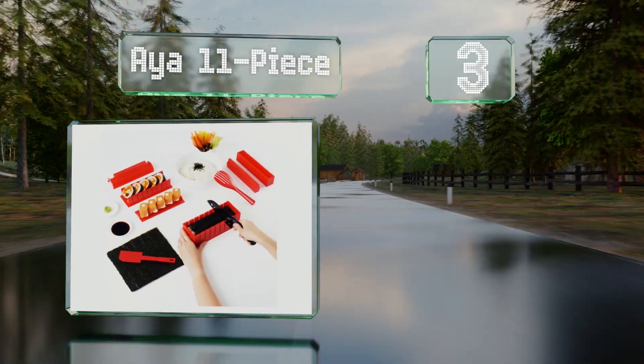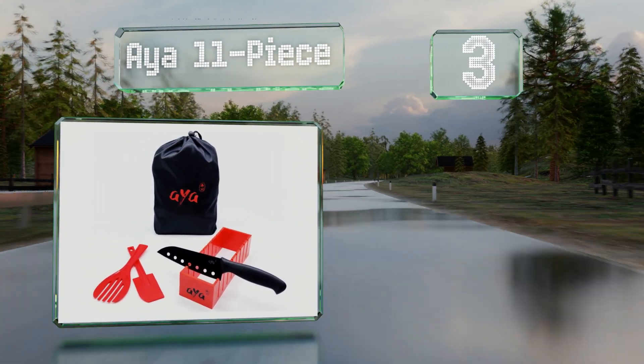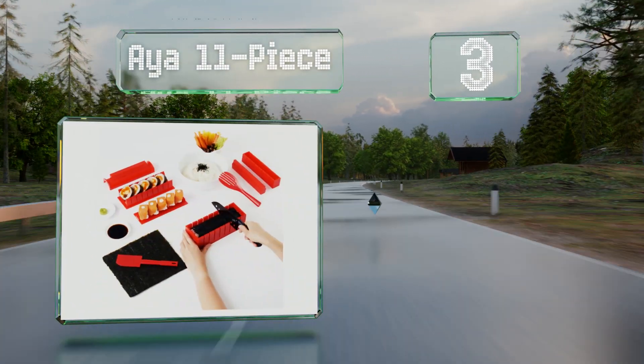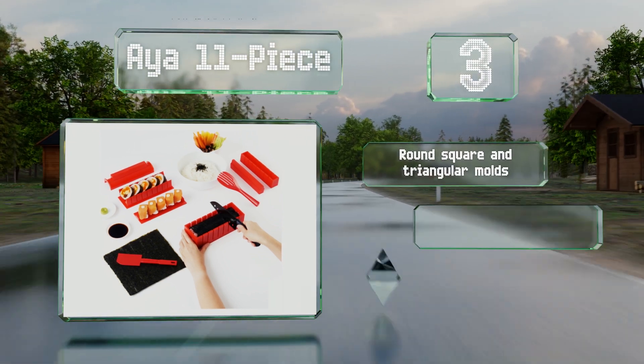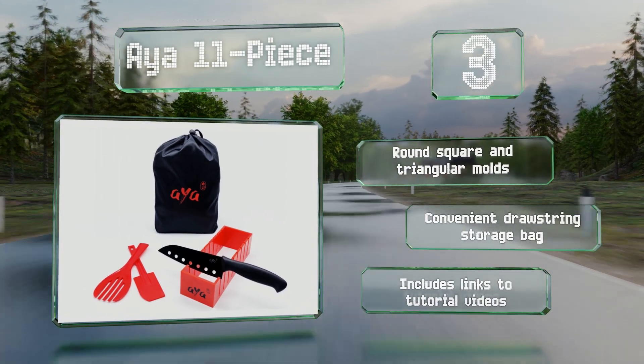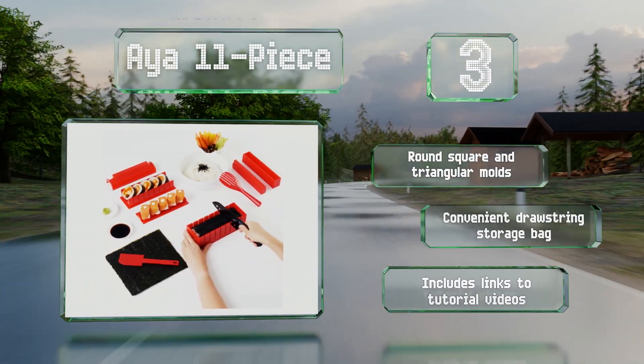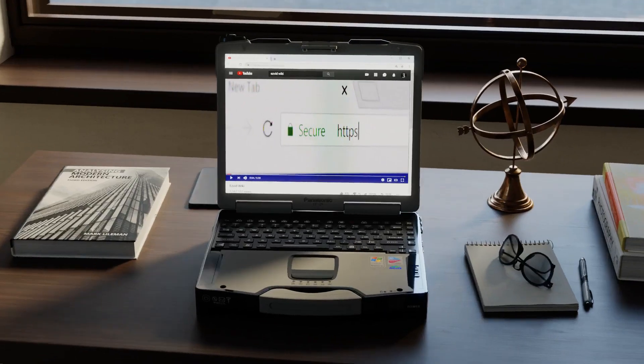Nearing the top of our list at number three, with everything you need to create rolls in a variety of shapes and styles, the Aya 11-piece makes a great gift for beginner chefs. All the pieces are dishwasher safe, and the included knife pairs perfectly with the built-in cutting guides. It includes round, square, and triangular molds, a convenient drawstring storage bag, and links to tutorial videos.